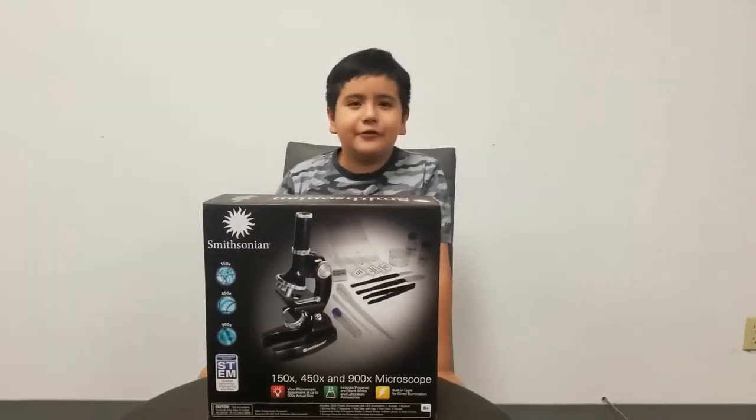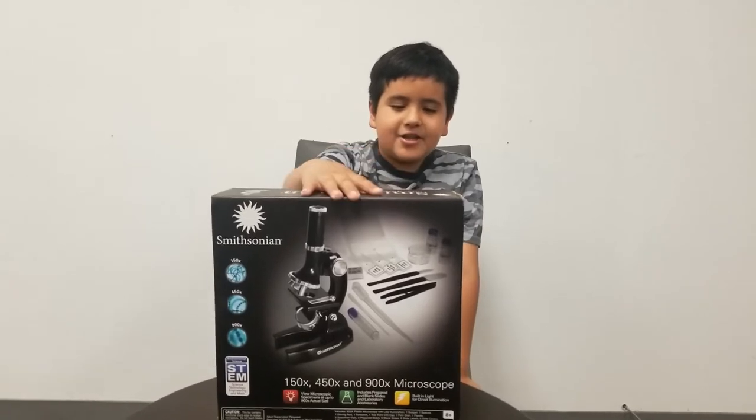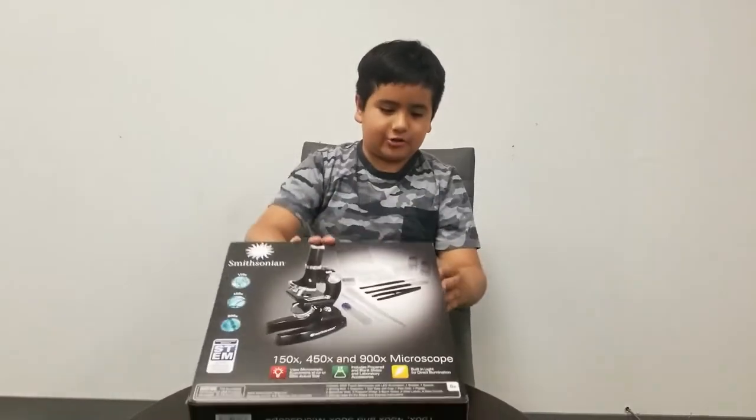Hey guys, welcome to another video of Miss A Lady's Point of View. Today we will be reviewing this Smithsonian microscope I got at Target for $19.99. Let's just start unboxing.